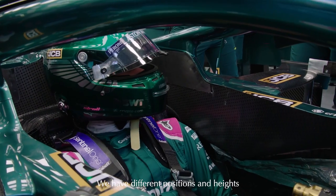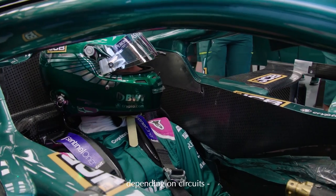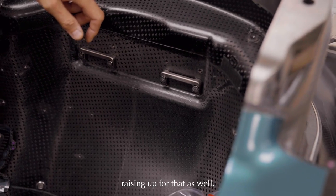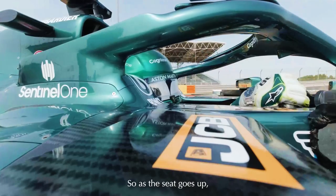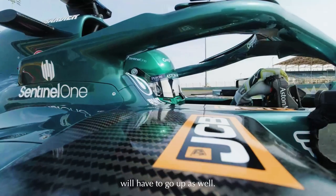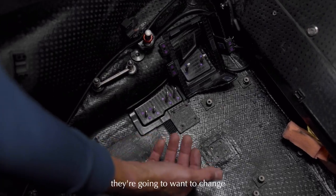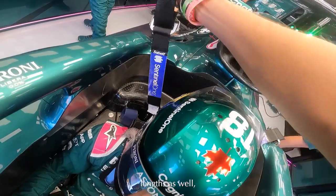The brackets are made out of titanium and have different positions and heights depending on circuits. For example, at Monaco they might want a slightly raised seat position, so sometimes they'll want the shoulder straps raised up for that as well. As the seat goes up and the driver goes up, the shoulder straps have to go up too, and the same with the lap straps - as the seat goes up they'll want to change lengths because the driver is further from the ground.